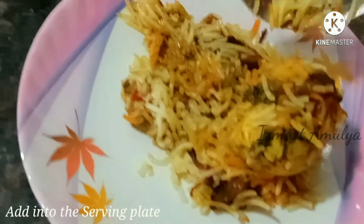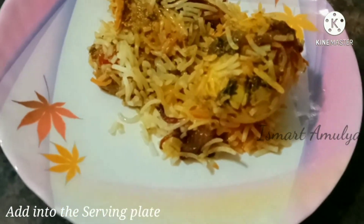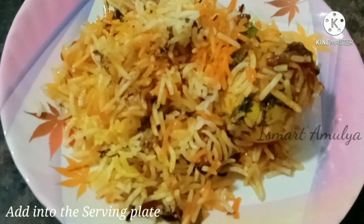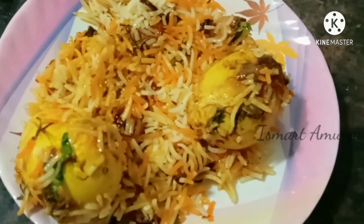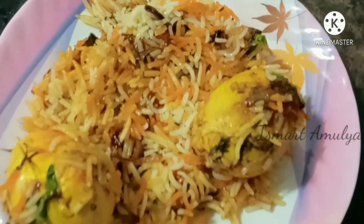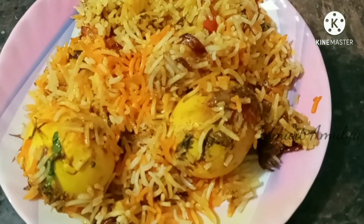Please comment on this video. I will add the egg biryani to the serving plate. Please like, share and subscribe. Click on the bell icon for more updates.